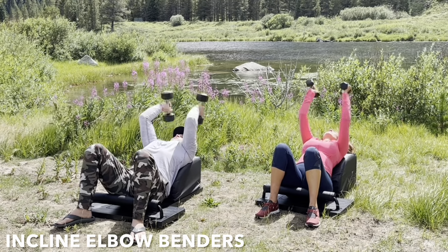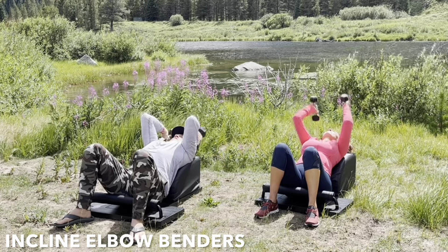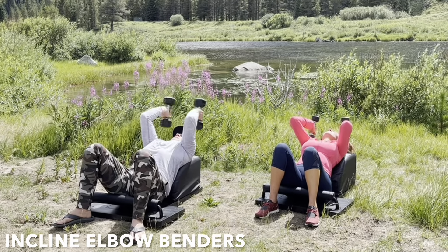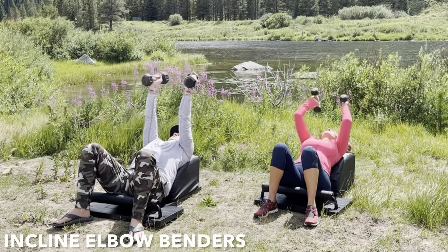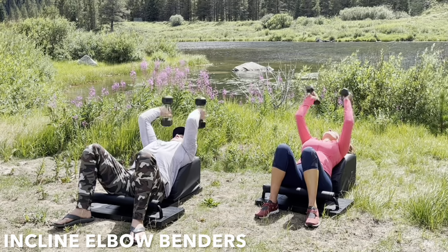Inhale, bend. Lower the weights with control. Exhale, extend. Feel the triceps engage. Focus on the breath. Focus on the movement. And then let's focus on the power of positive thinking. As the mind can conceive and bring itself to believe, it can achieve.